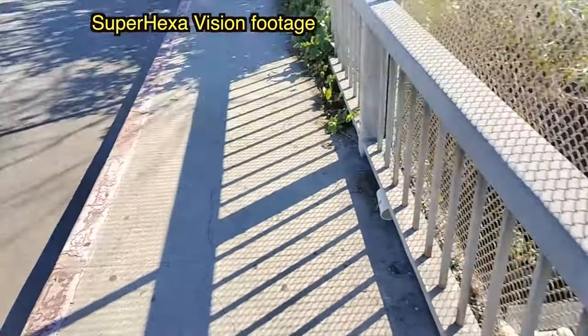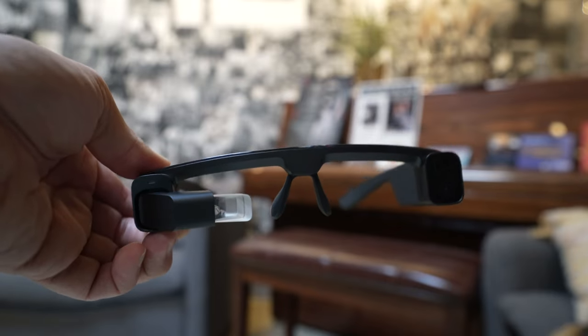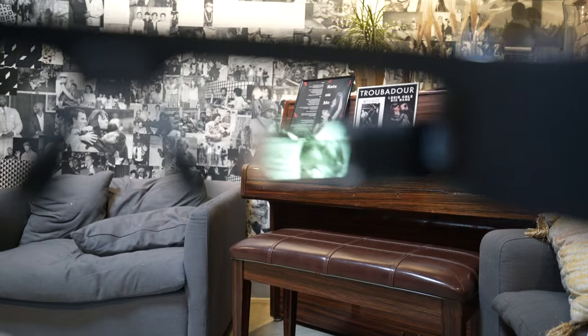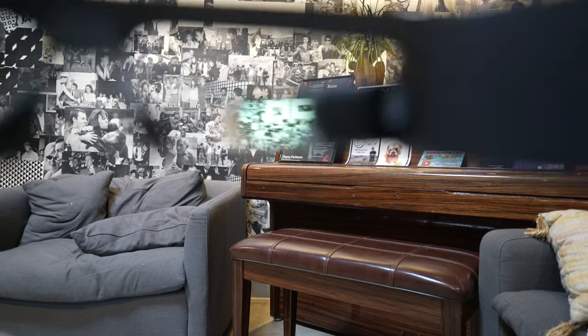There's a 1,000mAh battery that allows the Super Hexavision to shoot continuously for 100 minutes, and 32GB of internal storage. To transfer files to your phone you use Super Hexavision's companion app, available for iOS and Android — it's easy to use and a couple of taps will sync the glasses and move files over. Ultimately, Super Hexavision has bigger goals than just filming, and I hope they get there, because if they don't, these are a little overpriced and gimmicky as just photography eyewear.